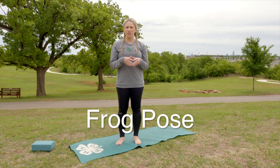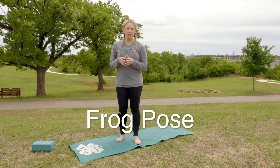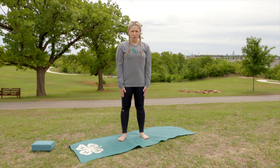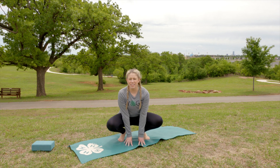Today we're going to do a frog pose. This is going to strengthen and stretch your legs, especially your calves. For frog pose, we're going to start in a mountain pose and just come down with your hands between your feet, your knees pointed out to the side.